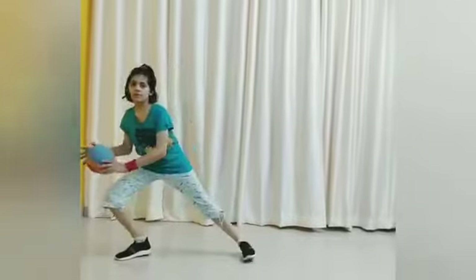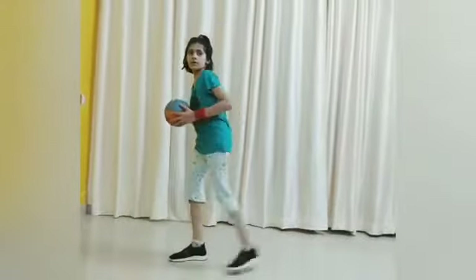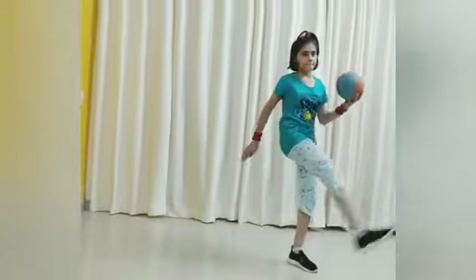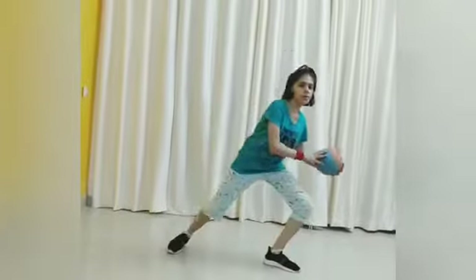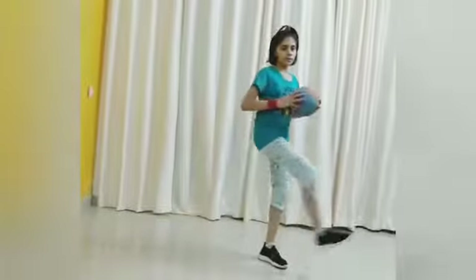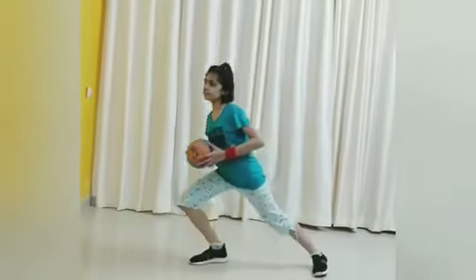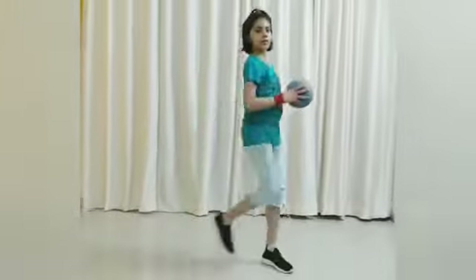Exercise number 4: 1, 2, 3, 4, 5, 6, 7, 8, 9, 10, 11, 12, 13, 14, 15, 16, 17, 18, 19, 20. Do the steps with speed.